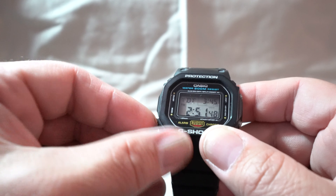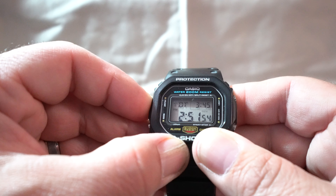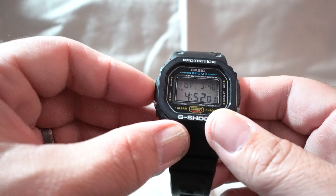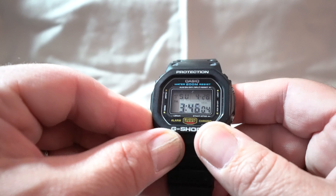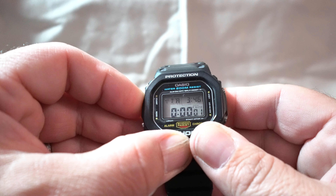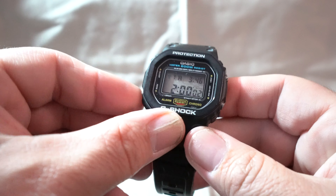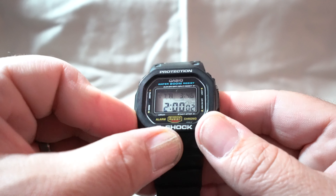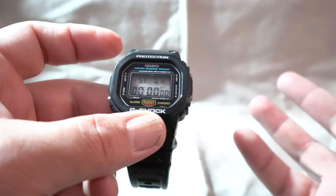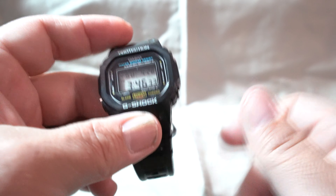If you're changing settings in any mode, it goes back to the basic screen during that mode. This is just setting the time to that second time zone — so if I'm in Chicago I would adjust it to that time zone. Then you have the timer, which you set by pressing the setting button. You can set it by the hour, by the minute, and by the seconds, which I really like. Press it again for a third time and you get the stopwatch — a 24-hour stopwatch with split time. So that's the DW5600C.